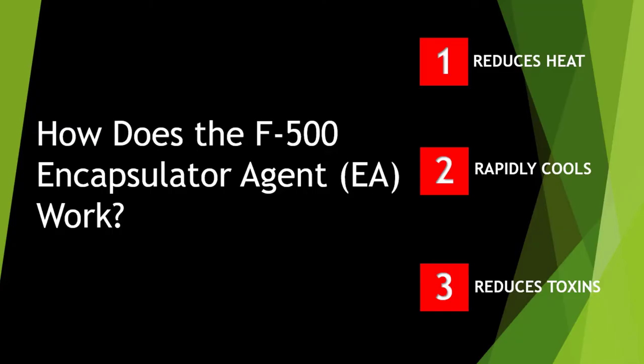Utilising proven technology tested around the world, Li-Ion's Fire F500 EA extinguishers work in three main ways to effectively and quickly extinguish a Lithium-Ion battery fire. But first, it is important to understand what the encapsulator agent does to the water molecules within each Li-Ion fire extinguisher.